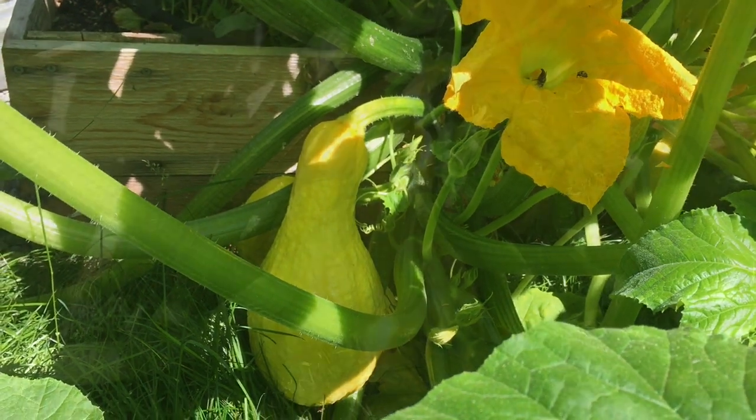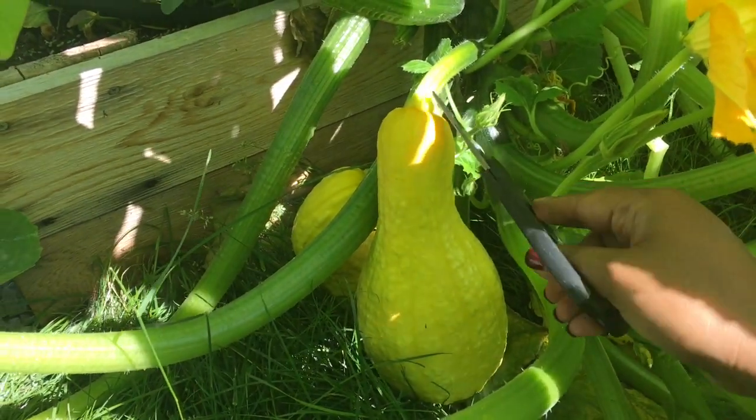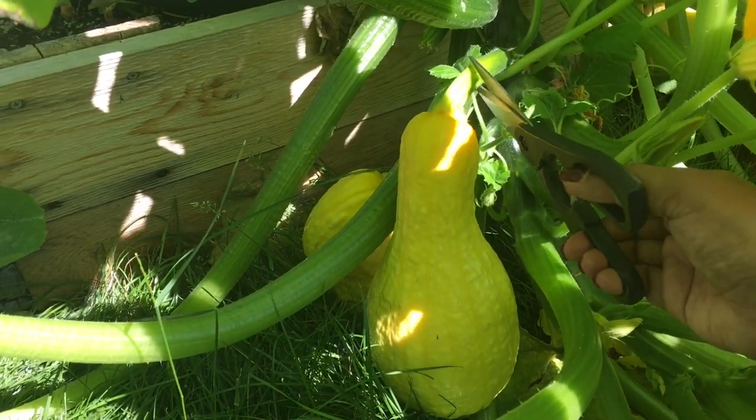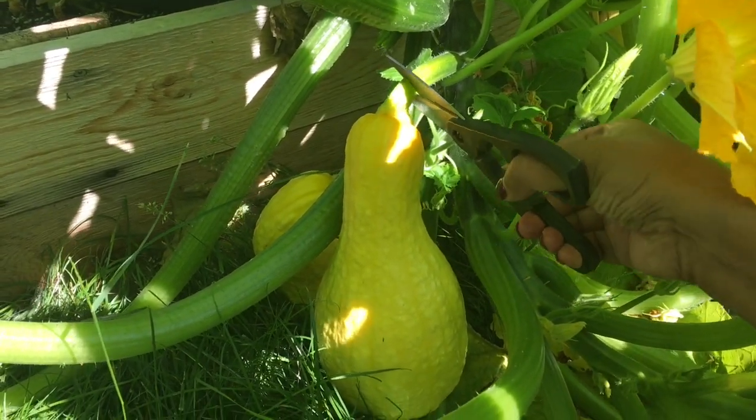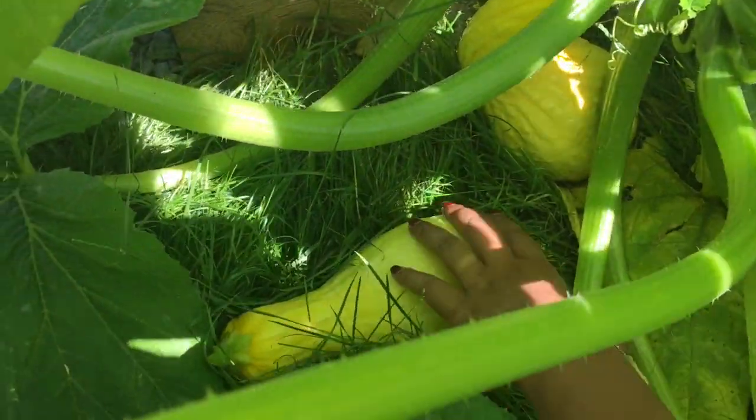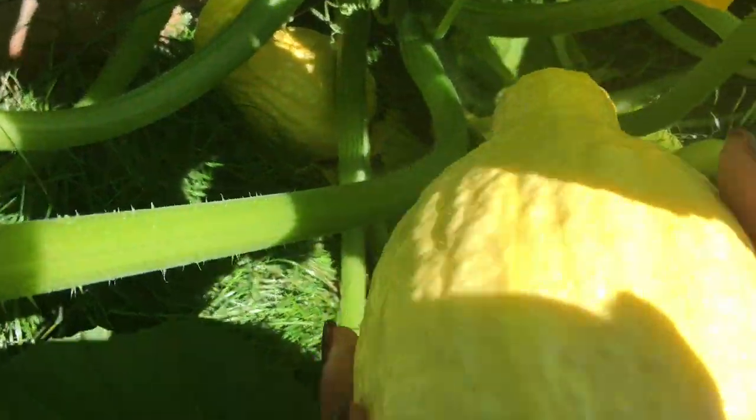Let's go ahead and harvest it. The way that you harvest the squash is you want to go above the stem and the main vine and just cut it. And there you go — you've harvested your summer squash. This is actually not a bad size.